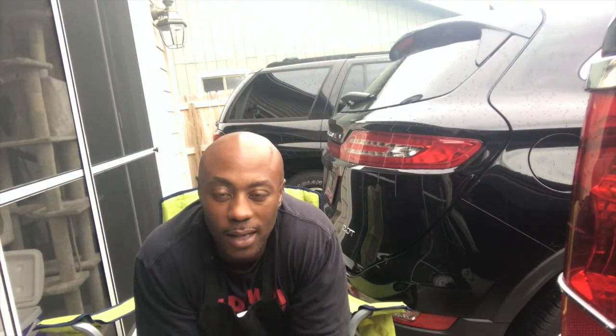What's good America? This is your boy Mr. B from Backyard Barbeque with another session on how-to.